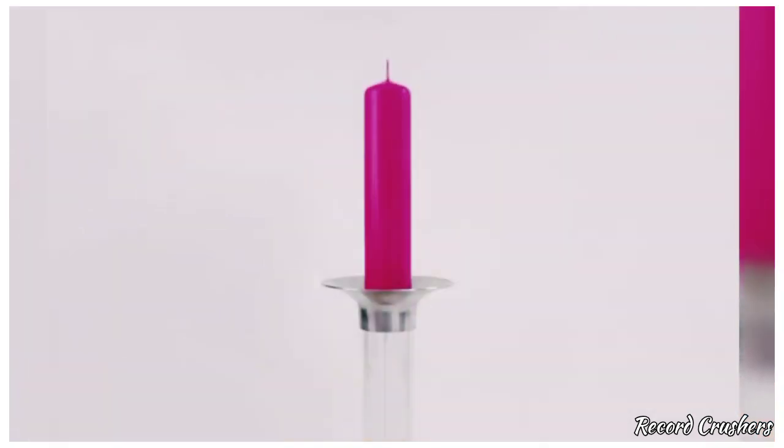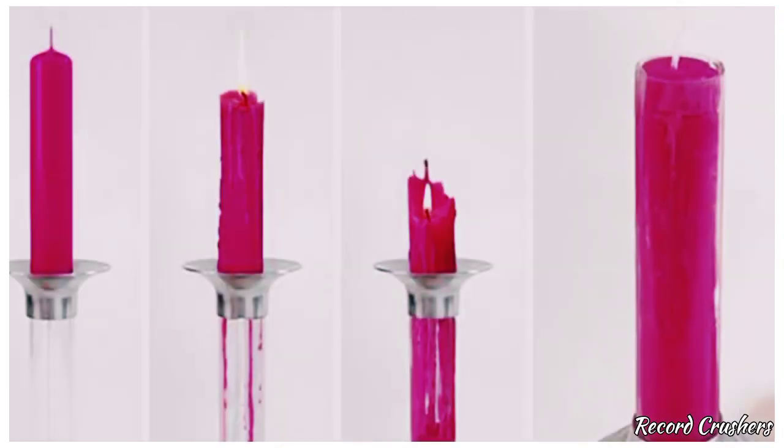Do you hate seeing nice candles go to waste? Do you want to use them 100 times over? Then get the wax recycling candlestick — the candle burns and the wax melts down to create another candle. Now that's what I—